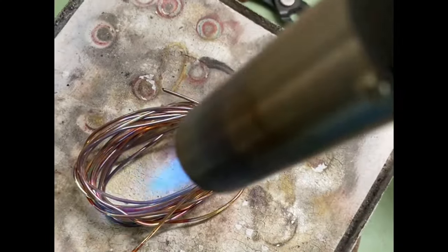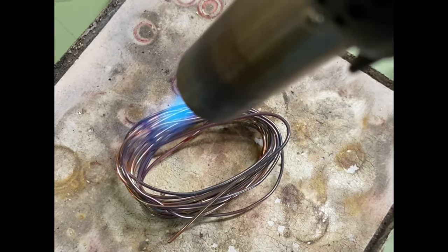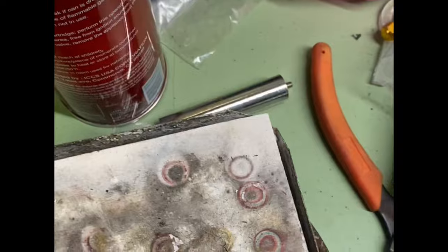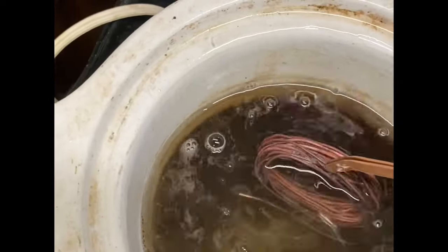I start out by annealing 16 gauge copper wire with a butane torch. Then it gets quenched in a Sparex pickle which is heated in a crock pot. Then it will get rinsed and dried.